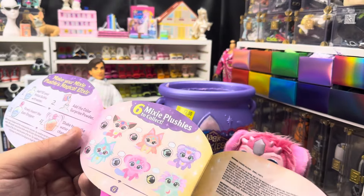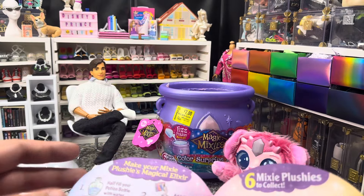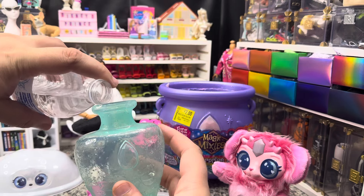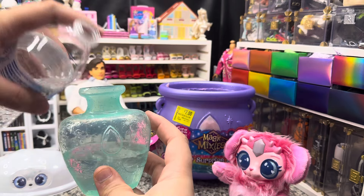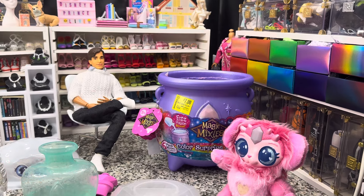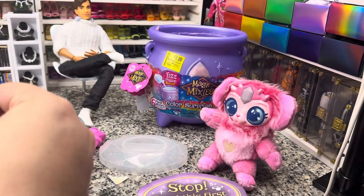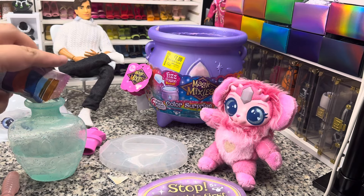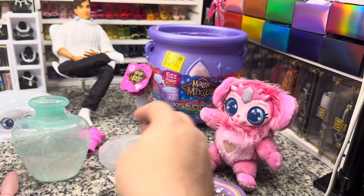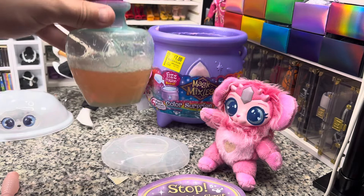They don't give them species names or anything, but it's very cute. Then you half fill your potion bottle with water and add the surprise powder. We're basically going to use the other half of this water bottle, half fill it up, and then put our potion together. I'm guessing this is probably just gonna be mica powder, but you never know. We're gonna floop this on there — give our potion a swirl — oh, pretty pink potion!